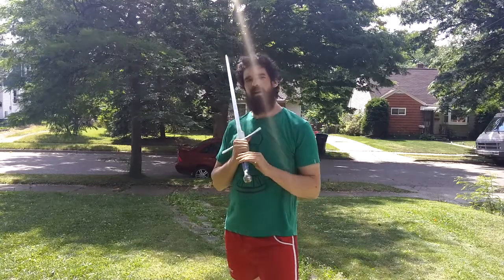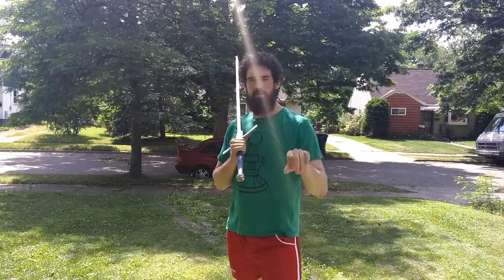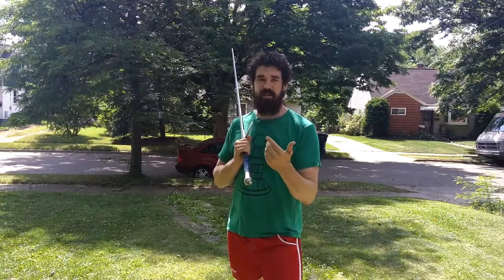I just want to talk a little bit about Meyer's Duplieren. I had a question from Reddit — he was talking about how to strike with the short edge with the Duplieren as the second action.